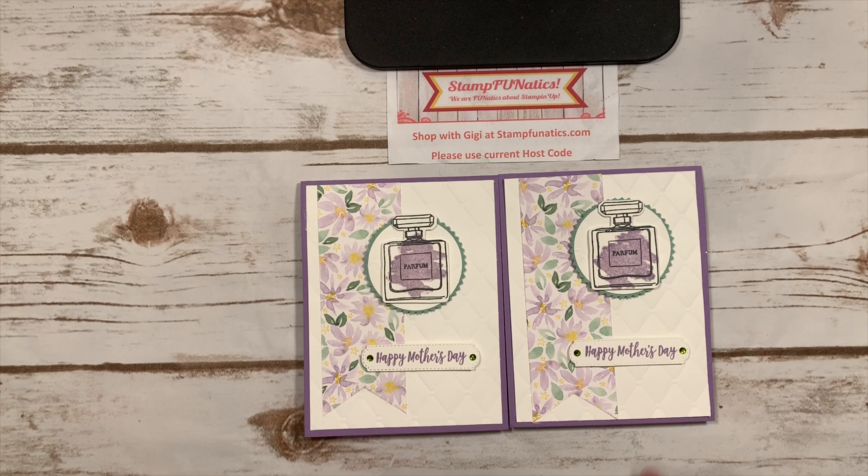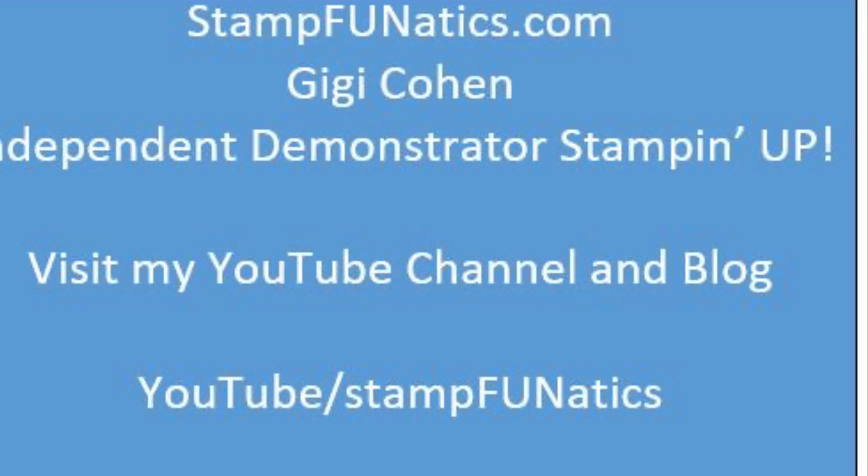If you need any of these supplies, you can go over to stampfanatics.com — I'll have a list of supplies and instructions on how to make this card. You can watch the video and stamp along with me, and purchase any of these supplies at stampfanatics.com. I appreciate your business, thanks, and have a great day!